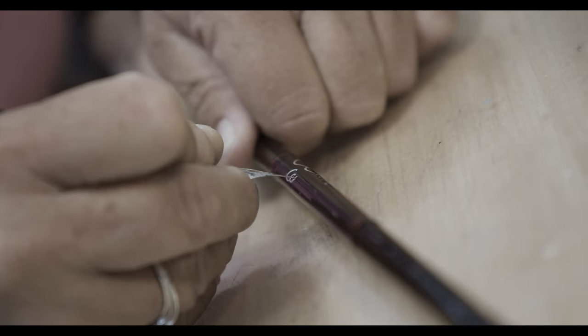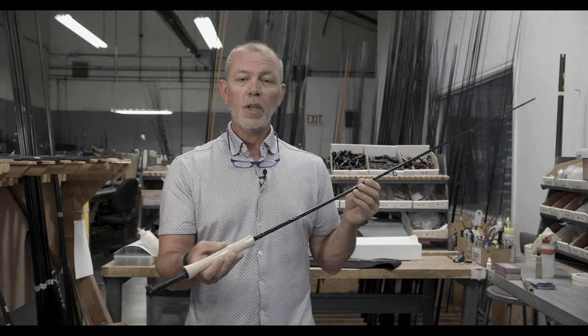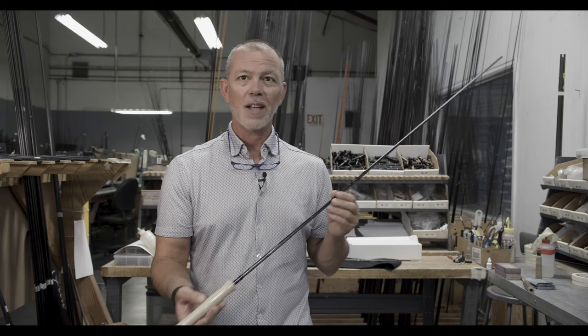So be sure to get more information at scottflyrod.com and be sure to stop in and see your nearest specialty fly shop carrying Scott rods and give one a cast. Thanks.